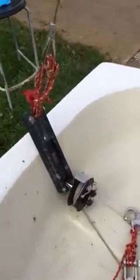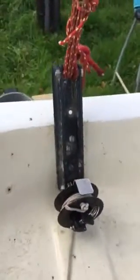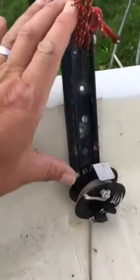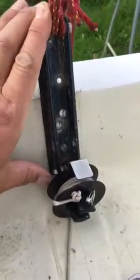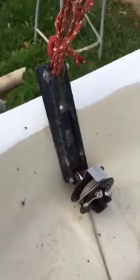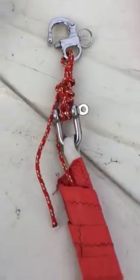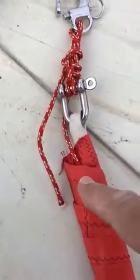This is my mirror dinghy jib furler. I've used this plate to create spacing — in old money that's about six inches — and that gives us the ability to have the jib parallel to the forestay with a gap of about two inches, which is essential.